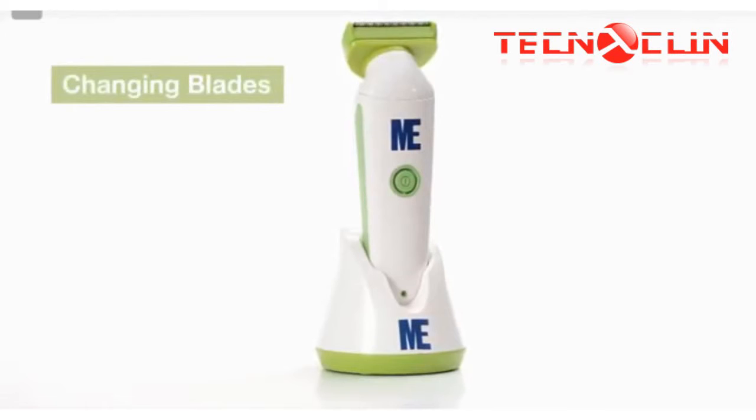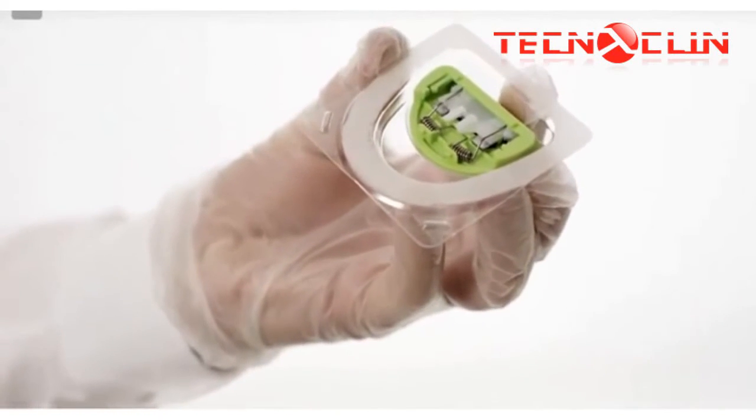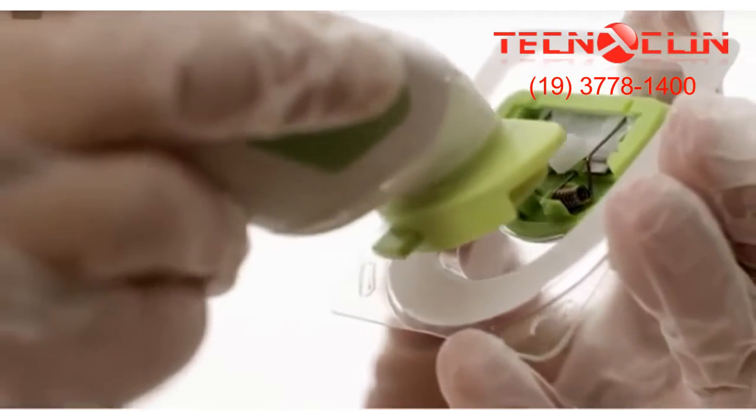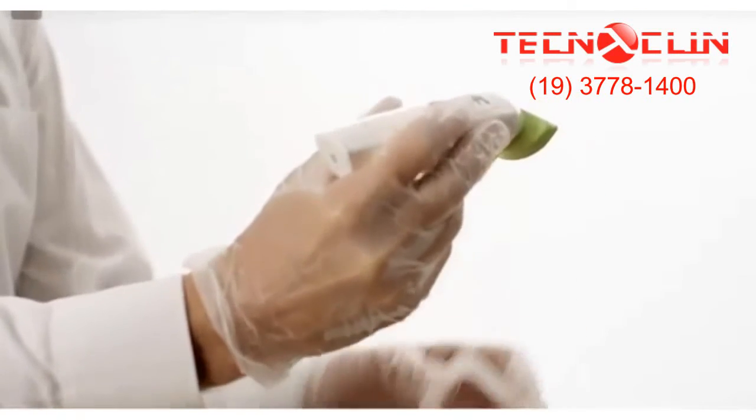To prevent cross-contamination, always use a fresh blade for each patient. To attach the single-use blade, remove the backing from the blade packaging. Without touching the blade, hold the clipper body over the blade and slide it into position until it clicks.